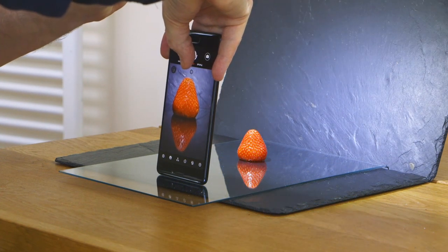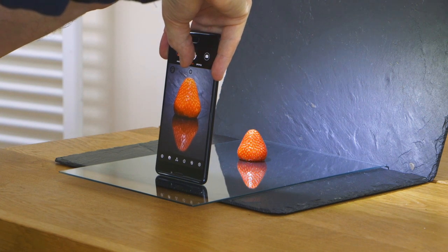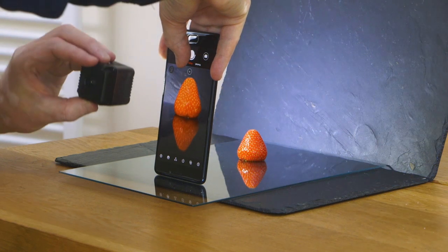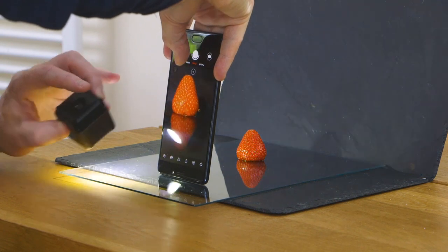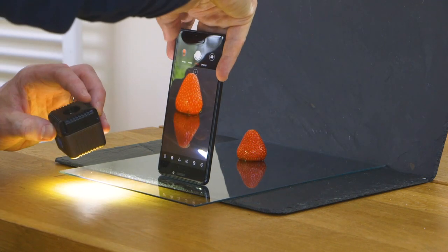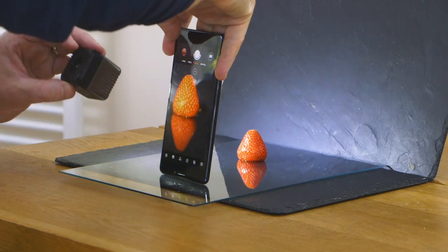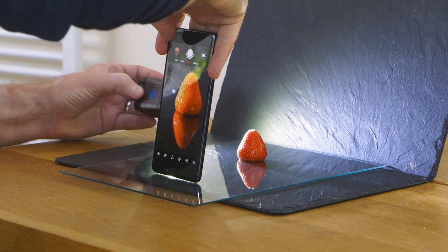If I just bring the light round to the front, it starts to look a little bit harsh. When the light is close to where the camera is, it's actually the less pleasing kind of effect. That's one of the problems when using the flash built into a phone, because the flash is right next to the camera — it very rarely looks good. The ability to move your light around is really where the interesting stuff happens.